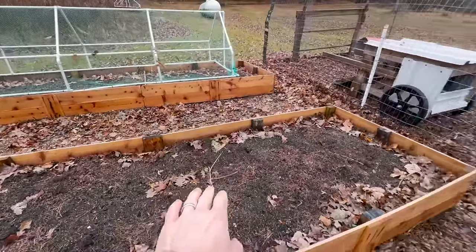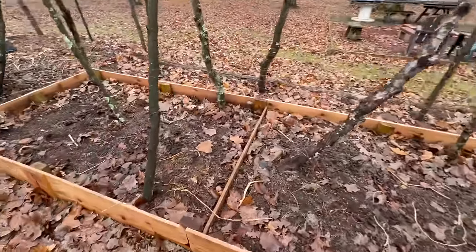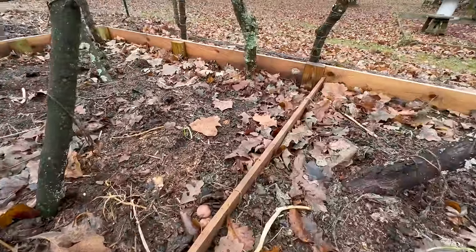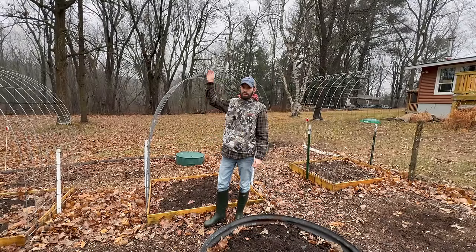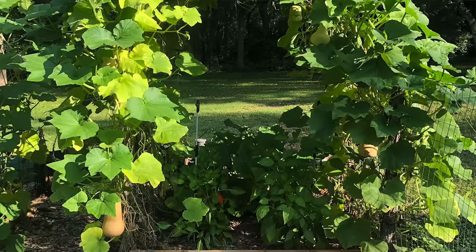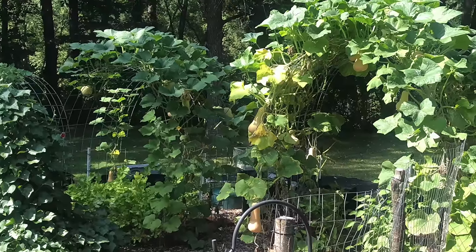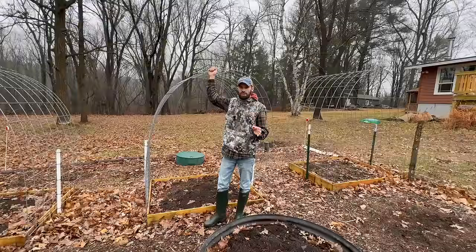So this raised bed and those raised beds are all four by 18. You can actually see the board here because the soil has settled. The next item I purchased that cost quite a bit are these cattle panel trellises. These are really nice to have and great for trellising things. Each one costs $25, so a total of $75 for all three of them.